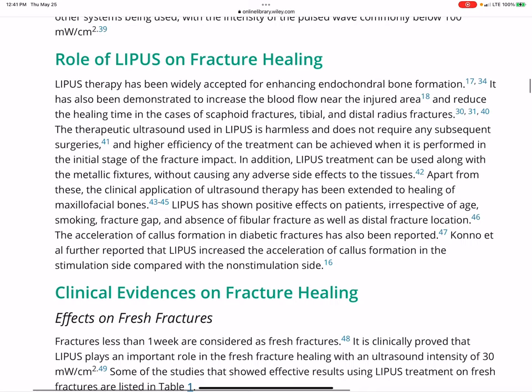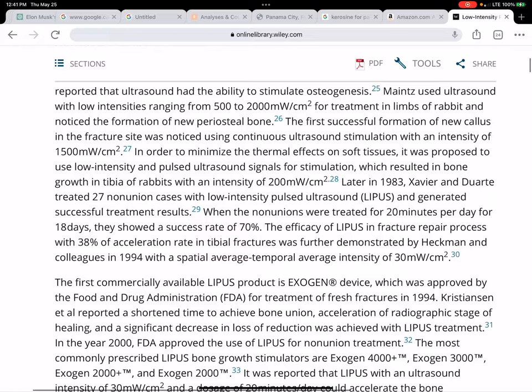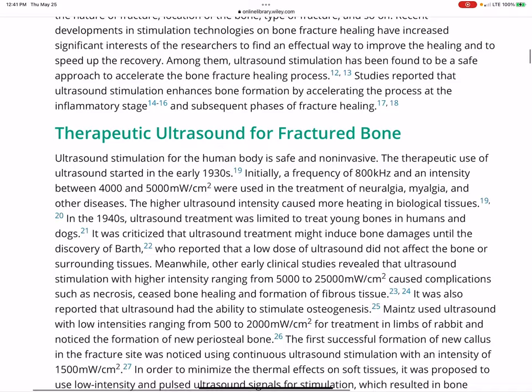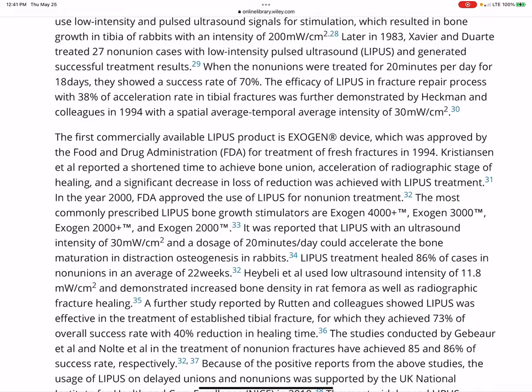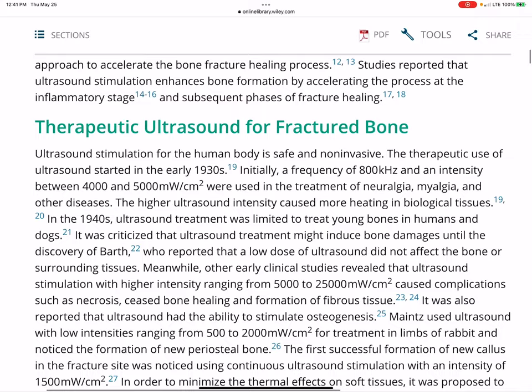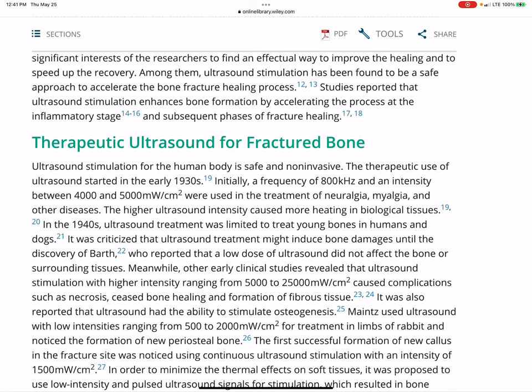Sorry about the dogs barking in the background. I'm just glad that we figured out that LIPUS was originally used in the 1930s for conditions having to do with muscles and nerves and bones. They were even studying young bones in humans and dogs. This stuff's been around since the 1930s and 1940s — we should already have been using this technology for growing teeth a long time ago.